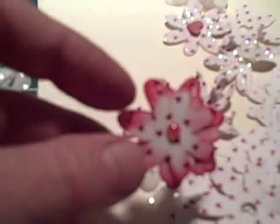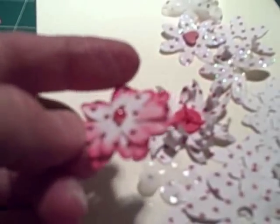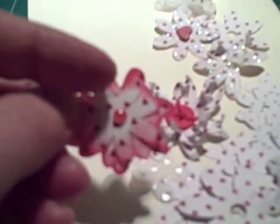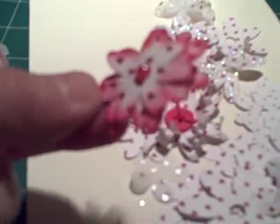This one uses the tiny heart paper again — the edges have just been well inked with a red ink pen and a gem popped on the middle.